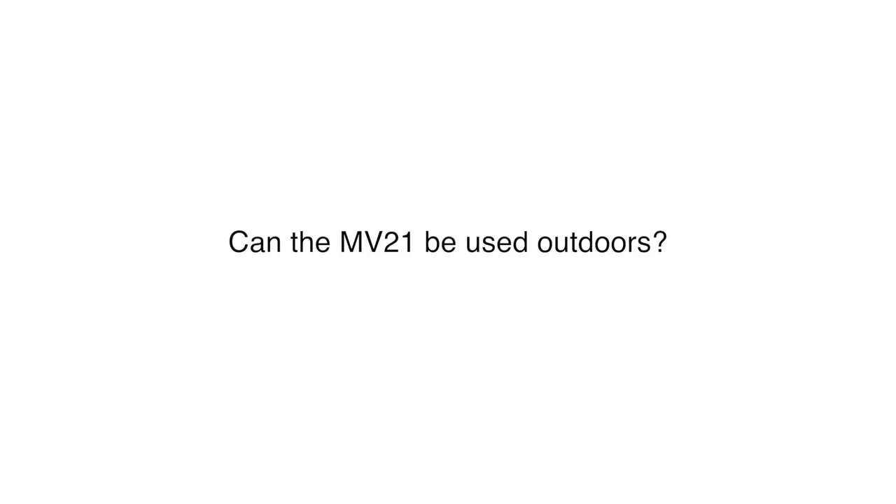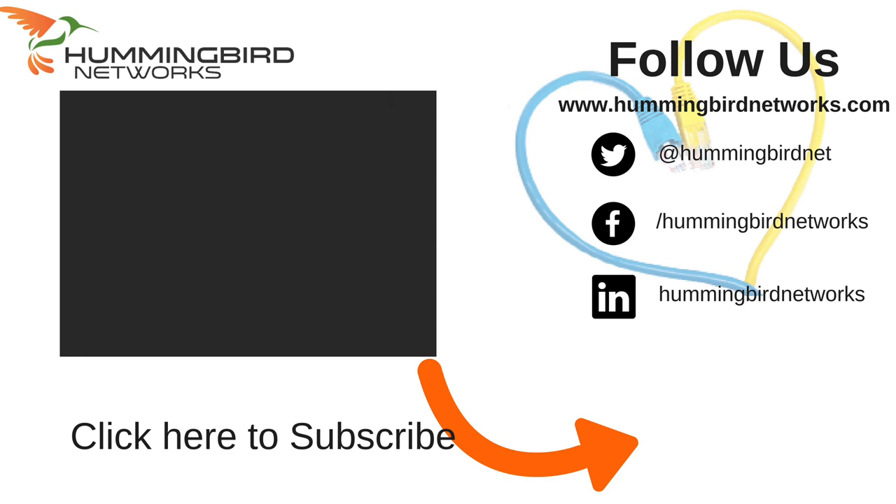Can the MV-21 be used outdoors? No, this is an indoor model. If you need an outdoor camera, please check out the Meraki MV71 outdoor camera. If you have questions or want to speak with someone about Meraki cameras, please contact Hummingbird Networks and a security camera specialist will be glad to help. If you liked this video and found it helpful, please be sure to like it, subscribe to our channel, and view our other videos.